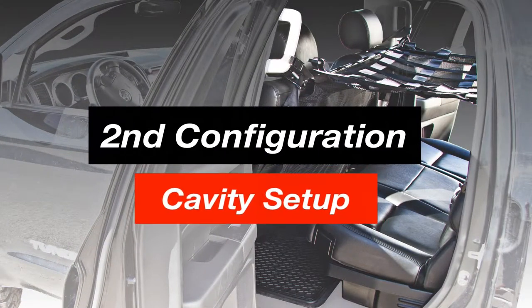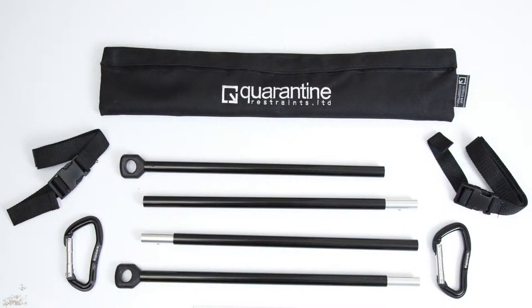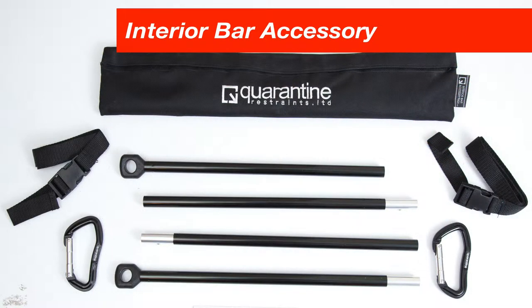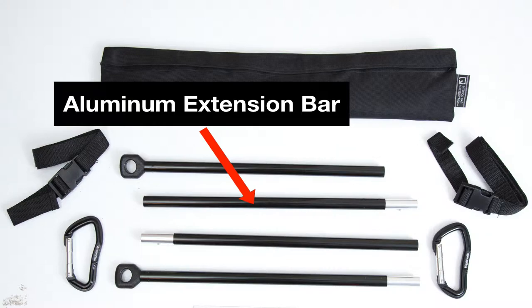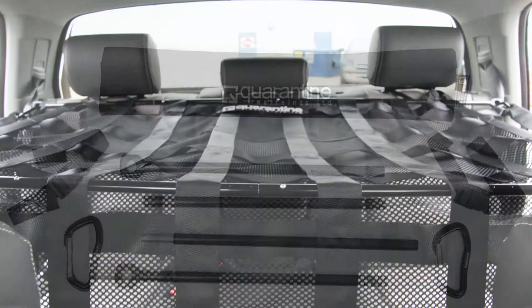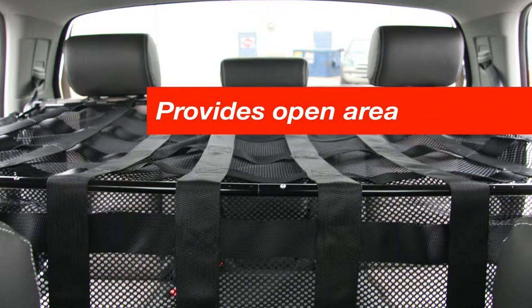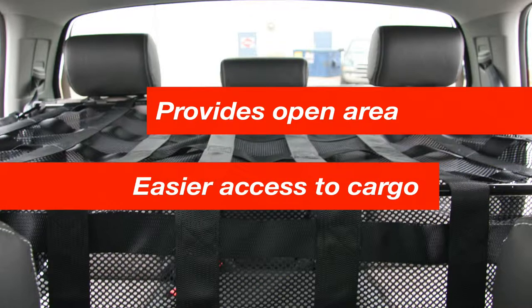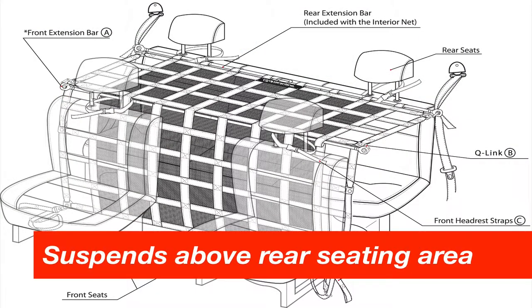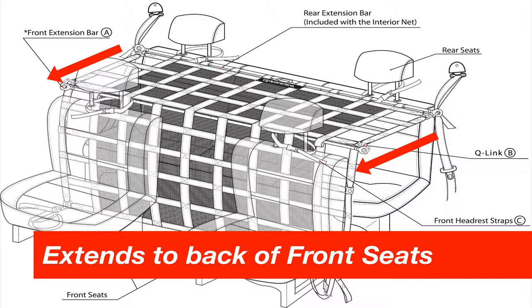The second configuration is the cavity setup. In order to achieve this type of setup, you will also require one extra component along with the net itself: the interior bar accessory. It comes with one aluminum extension bar, two extra carabiners, and two extra QR headrest straps. This optional front extension bar allows the net to be set up as a cavity, providing the user a more open area for ease of access to stored goods. This configuration enables the net to suspend above the rear seating area for easy access to your cargo, while extending to the backs of the front seats to become a secure barrier.